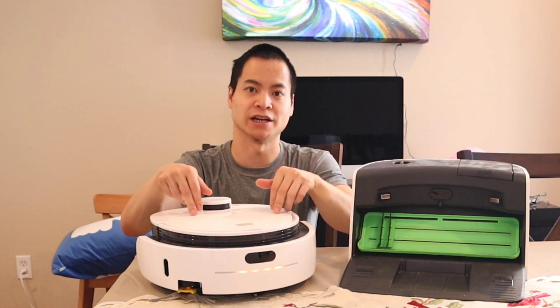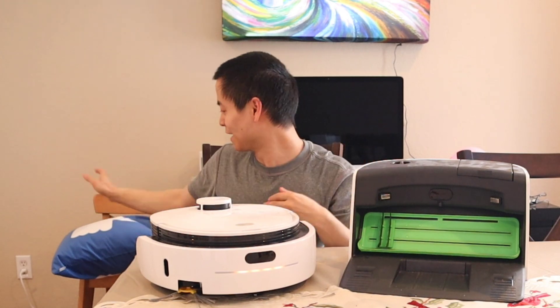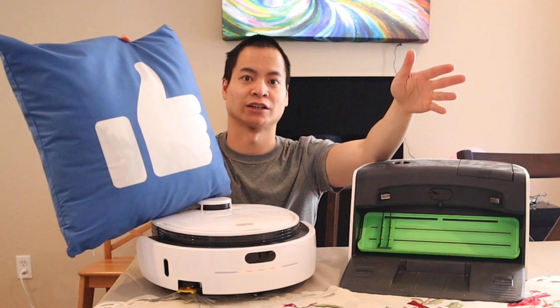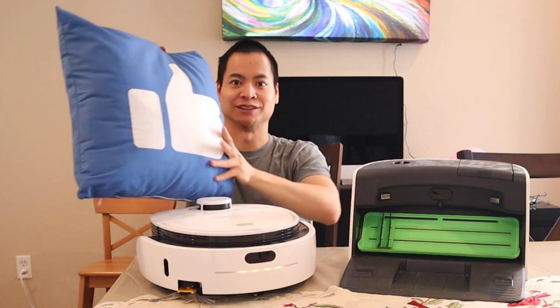That's a quick look at the VidiBot N1 versus the Narwhal T10. Hope you guys have a great rest of your day. Don't forget to like and subscribe — it really helps the channel out — and stay tuned for a lot of new content and new videos.